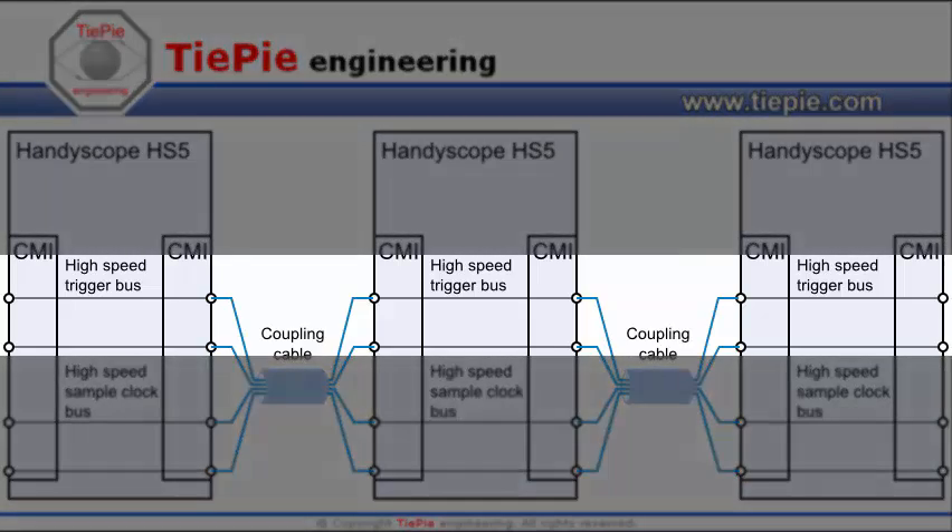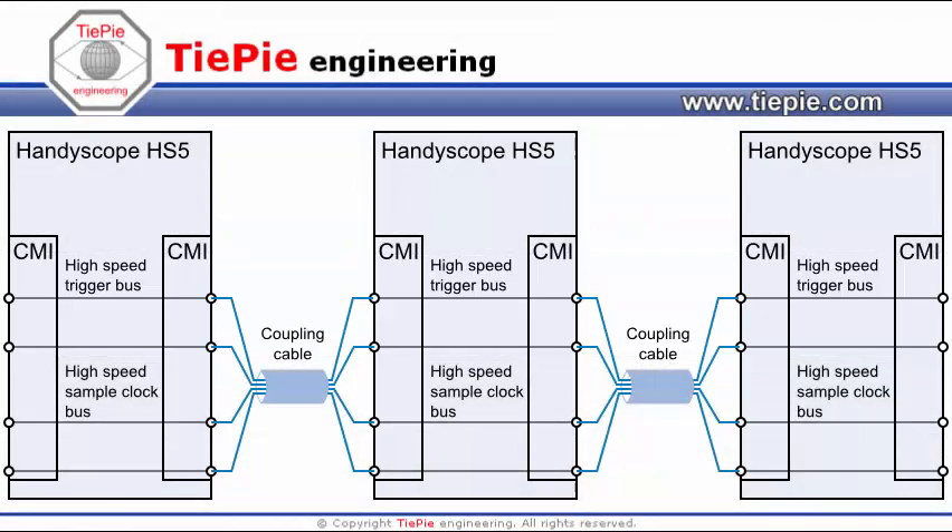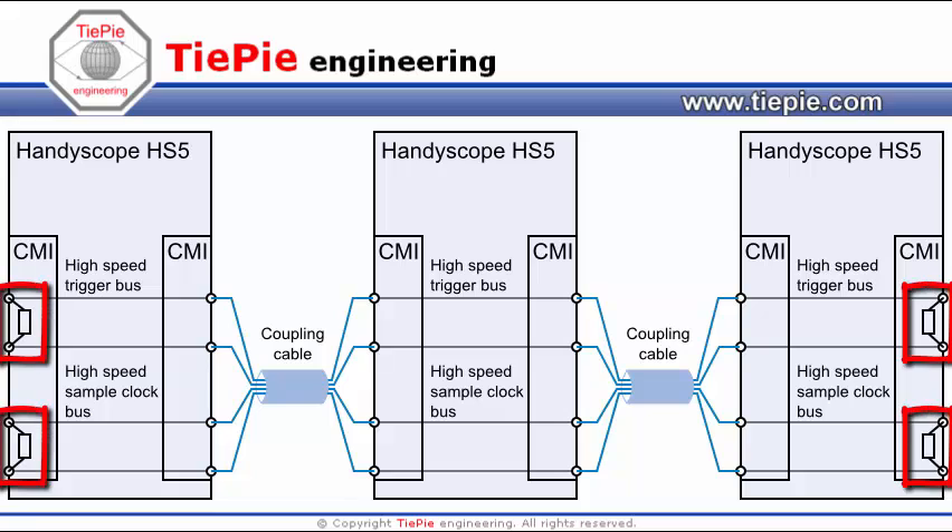The high-speed trigger buses are also connected to each other, allowing you to trigger on any of the combined instruments' channels. The high-speed sample clock bus and the high-speed trigger bus are automatically terminated — there is no need to figure out where to place terminators and add them manually.